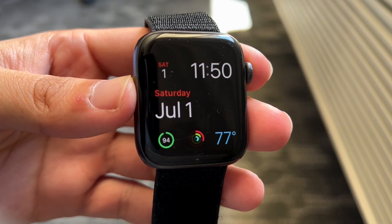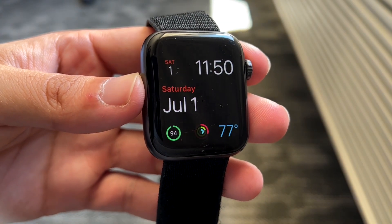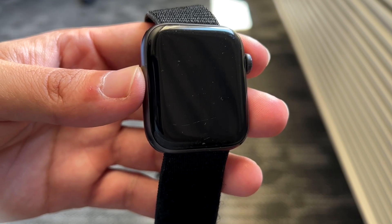Hello everyone, it's time for us to go ahead and show you how to fix your Apple Watch in case the notifications are not working on your specific Apple Watch.